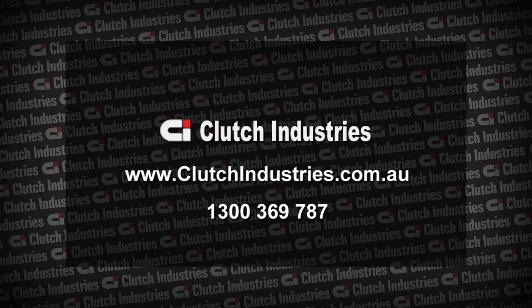If you require any further support with this technical bulletin, please contact Clutch Industries on 1300 369 787.